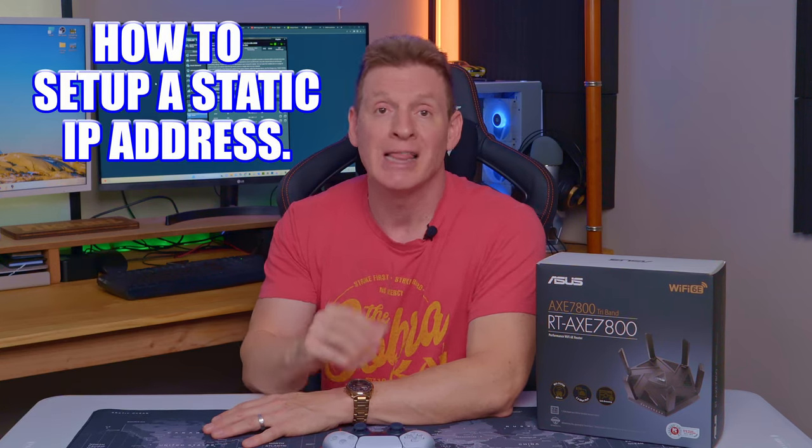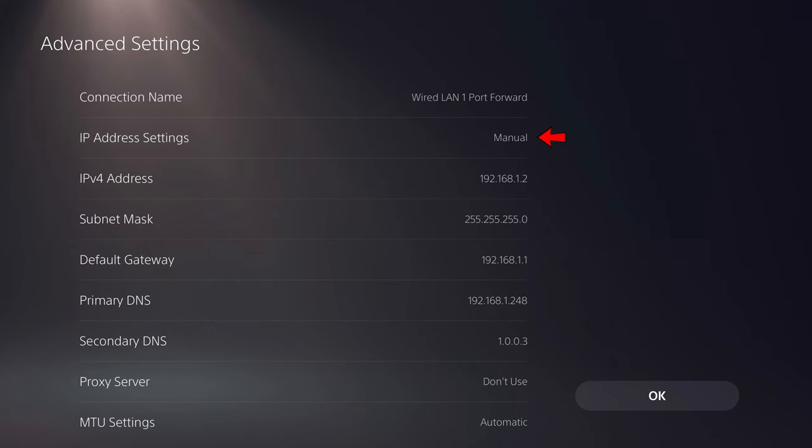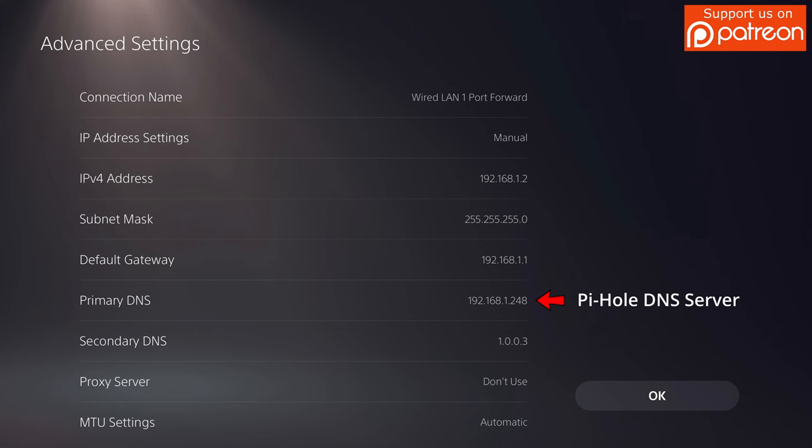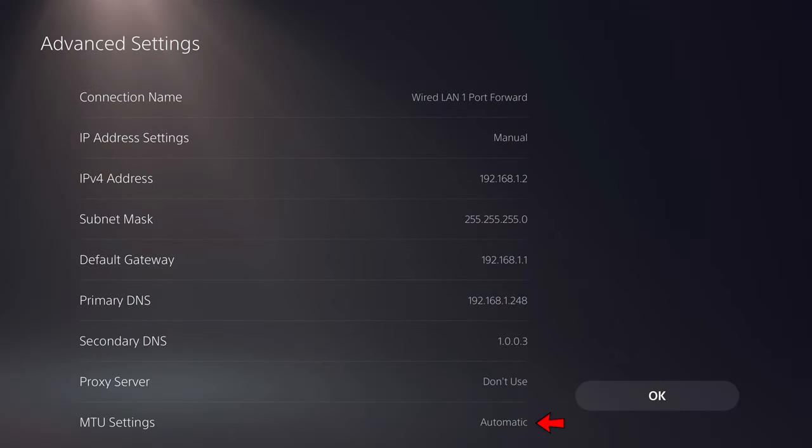Our IP address is 192.168.1.2 and we'll set up a static IP. Once you log into the PS5, go to Settings, then Network Settings. Add a new internet connection, go to Advanced Settings, and turn off automatic — set it to manual. Enter your static IP address: for us it's 192.168.1.2, subnet mask 255.255.255.0, default gateway 192.168.1.1 — the same as your router admin page IP. Under DNS, leave it blank or use the DNS server listed in your router settings. We use our Pi-hole DNS for primary and Cloudflare for secondary. Leave the other two settings alone.